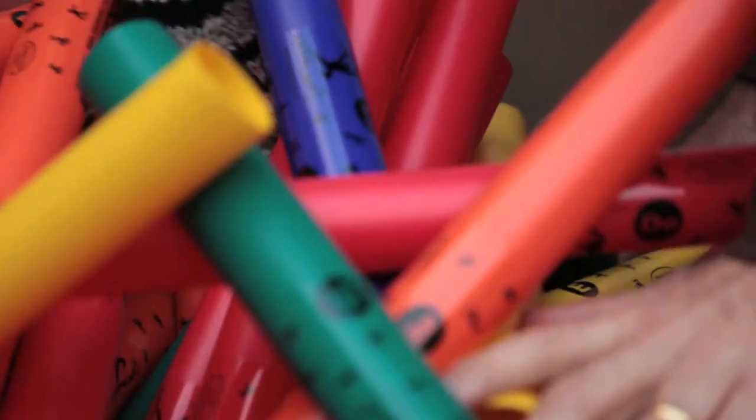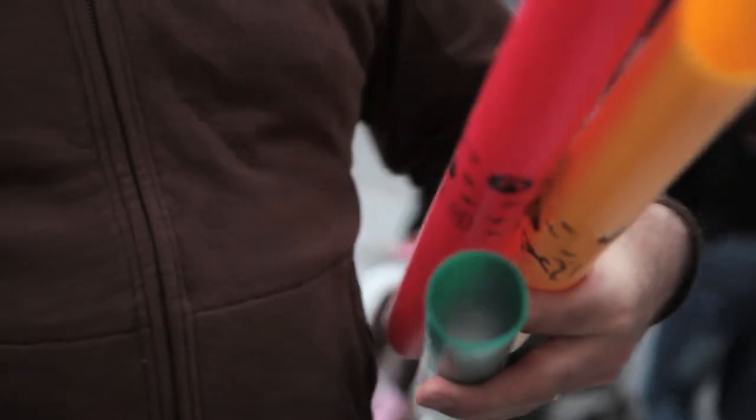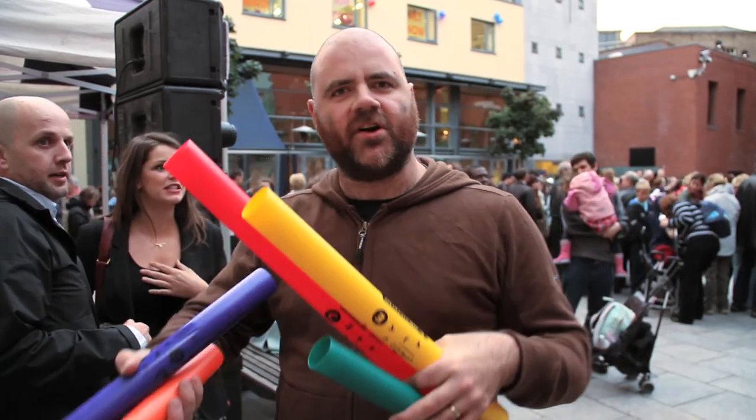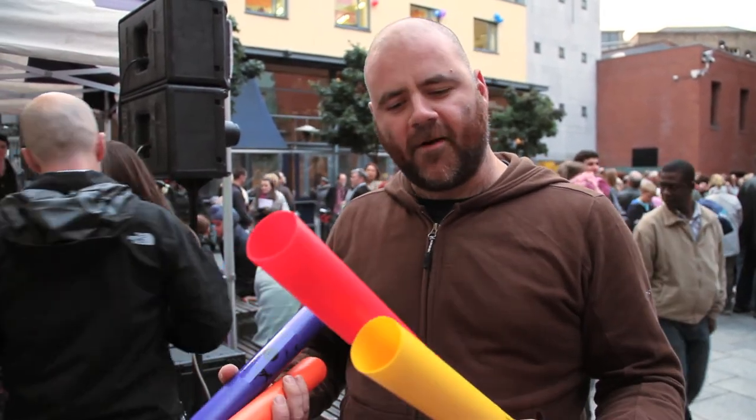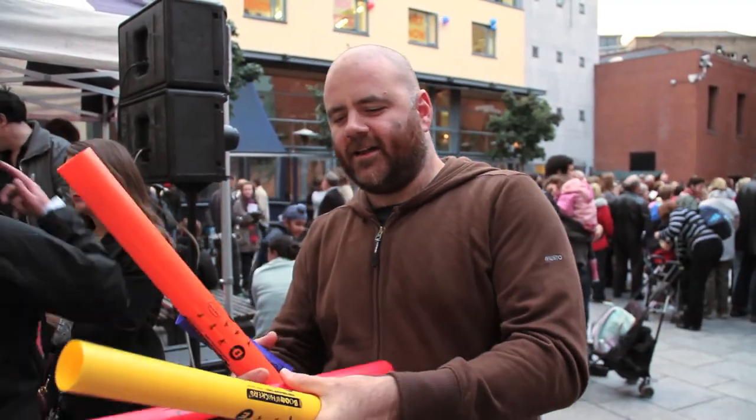They're very good because everybody gets to play one note and all these notes work with each other. The idea with this one is that we're taking it to the next level, because we're going to add in a DJ. So there's going to be some electronica live samples and live mixing going on top. As you can see, there's a huge crowd gathering here today, and we have enough boom wackers for 250 people.